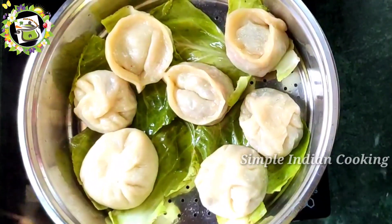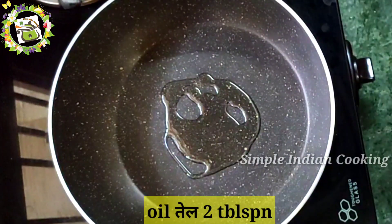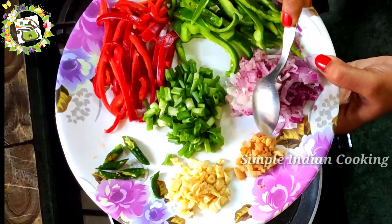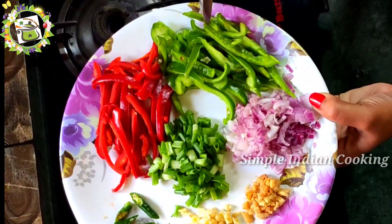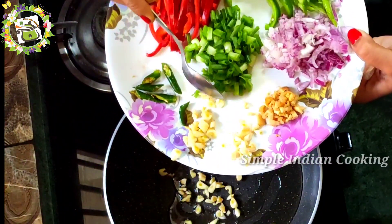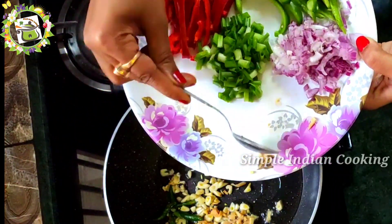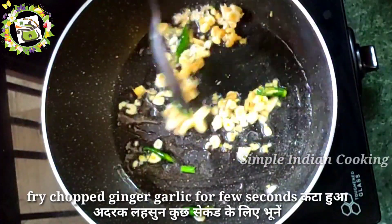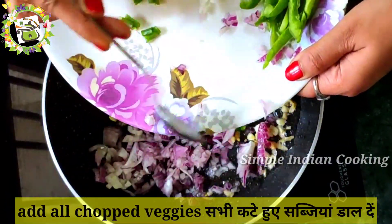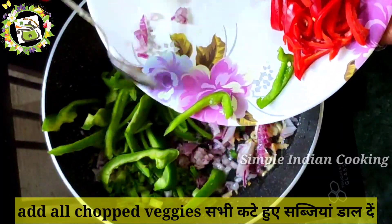Now we will prepare the Manchurian sauce. I have 2 tablespoons of oil. We have 4 garlic cloves chopped, 1 inch of ginger, 1 onion, green and red pepper, 2 green chilies, and 2 spring onions. First, we will add the garlic and ginger chopped and sauté them until nicely fragrant. Then we will add the onion.